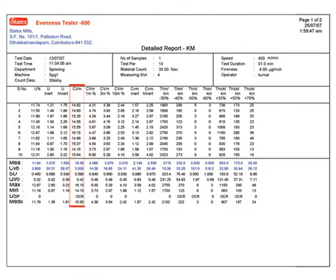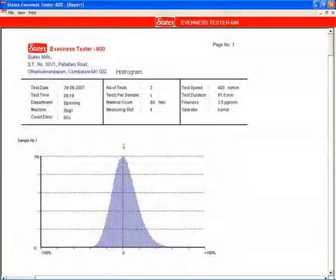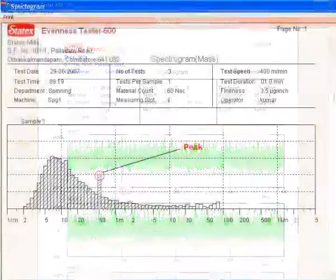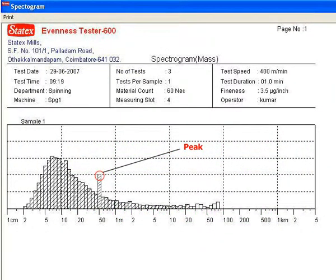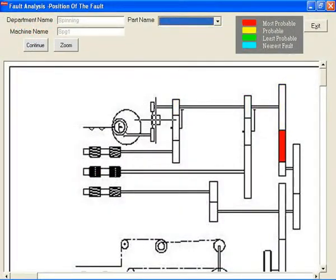Index of irregularity is calculated, and graphs like Variance Length curve (VL), histograms, and normal and cut length diagrams are also obtained. Spectrogram analysis software is built in, which helps to identify the fault sources in process machinery.